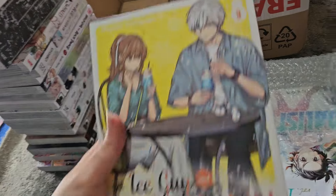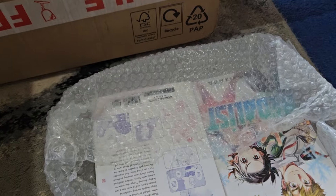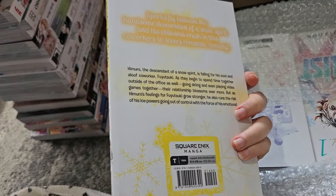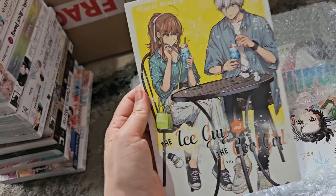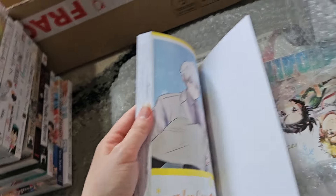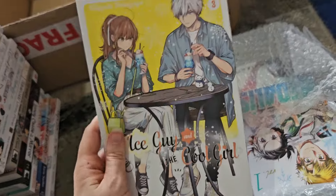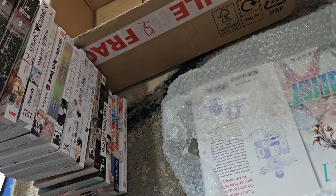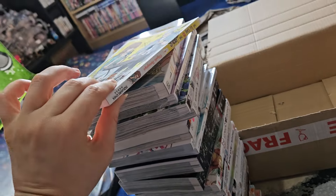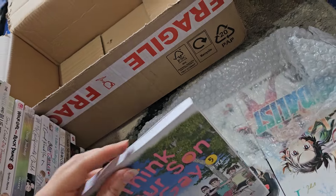Here is Ice Guy and the Cool Girl volume three. I enjoy this one — it's a sweet office romance between a guy who is the descendant of a snow woman and his co-worker, whom he has feelings for but she doesn't realize it. The anime is cute too and I'd recommend it. It is quite skinny though because it's Square Enix.